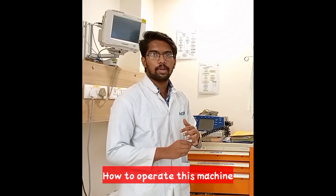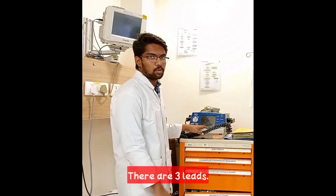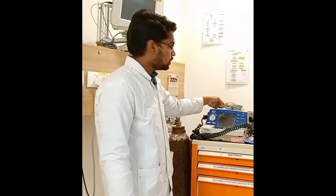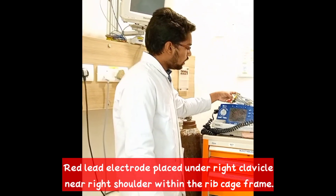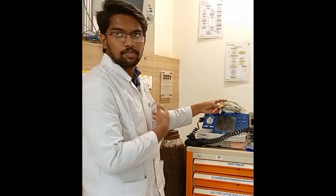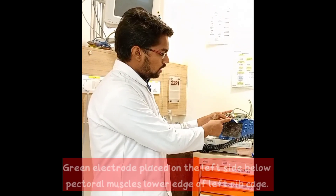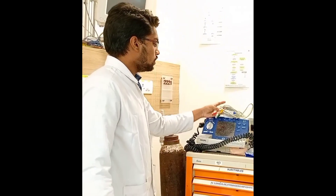How to operate this machine? Firstly, there are three leads where the red electrode is placed under the right clavicle near the right shoulder within the ribcage frame, the yellow electrode is placed under the left clavicle near the left shoulder within the ribcage frame, and the green electrode is placed on the left side below the left pectoral muscles at the lower edge of the left ribcage frame.